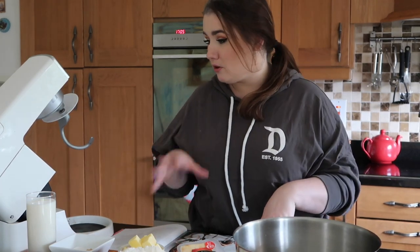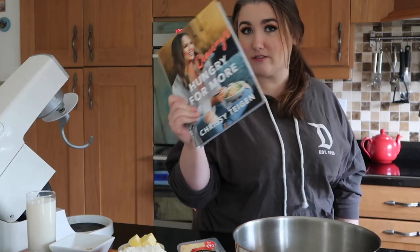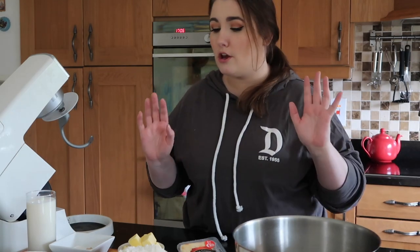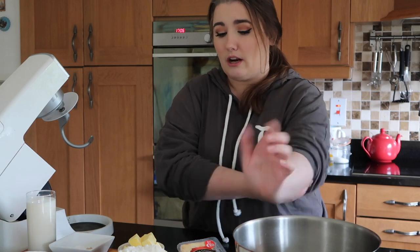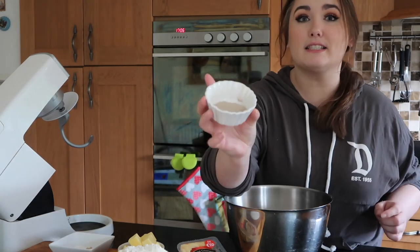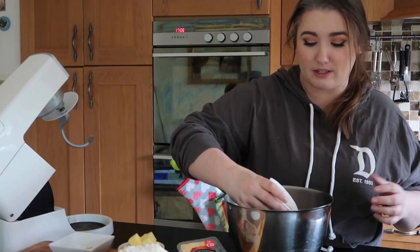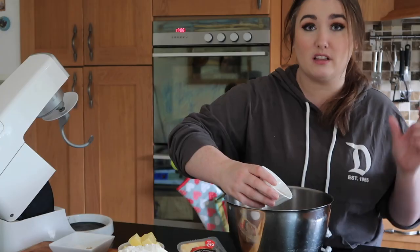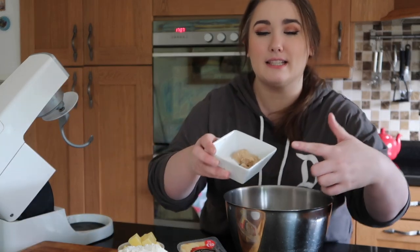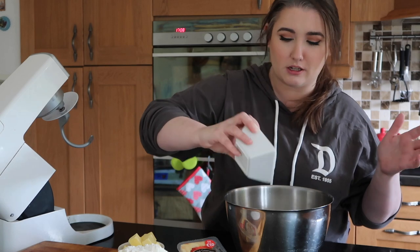The recipe we're going to be using today is the Chrissy Teigen one from her Cravings book. It is the nicest pretzel recipe I have found — her second cookbook. I love these books. This recipe is so unbelievably easy. I have all the ingredients set out here. We have 250 ml of whole fat milk, two and a half teaspoons of yeast — normally the equivalent of a little packet of yeast. Then three tablespoons of soft brown sugar and one tablespoon of granulated sugar, sprinkled right on top of the yeast and mixed together.